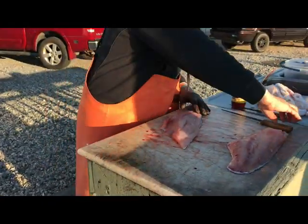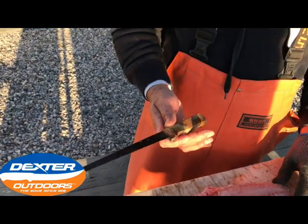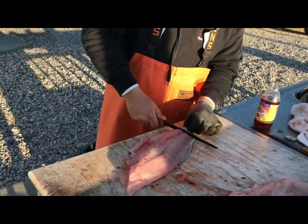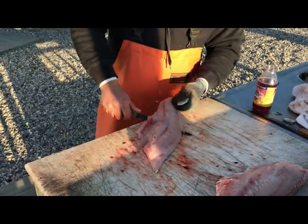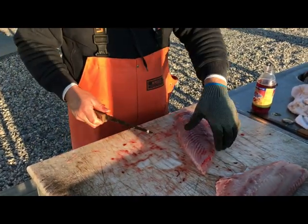So now what we do is take the skin off. I'm using a Dexter — this is the 2333-8. Put a little slice right here, grab your finger, and then use one straight down. Take your skin and toss it.